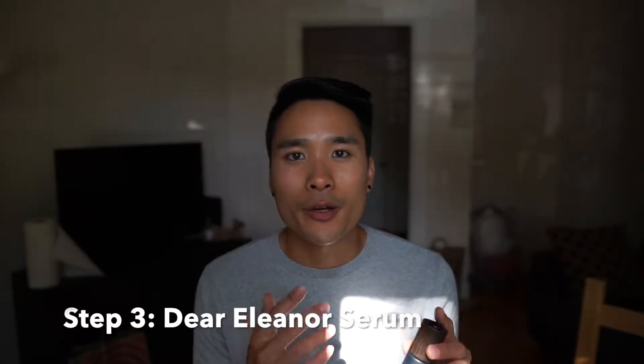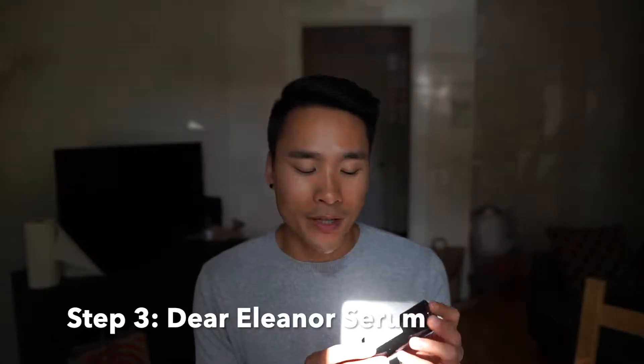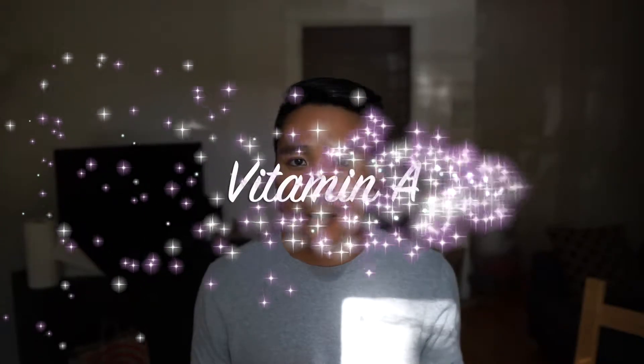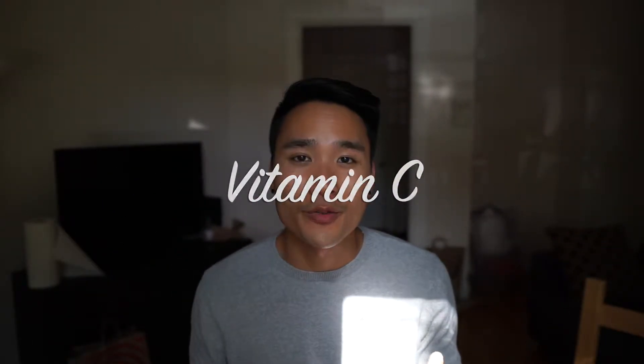I fan myself until the toner dries, then I add a serum. Right now I'm testing the Caldera + Lab The Good multifunctional serum, which is oil-based. Before this I was using the Dear Eleanor face serum, which is custom-based. What you should be looking for in a serum is vitamin A or retinol and hyaluronic acid — those help reduce imperfections, plump your face, and prevent signs of aging. Vitamin C is also helpful because it protects from UV damage and synergizes with SPF.